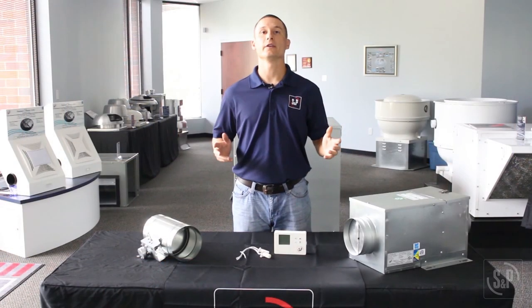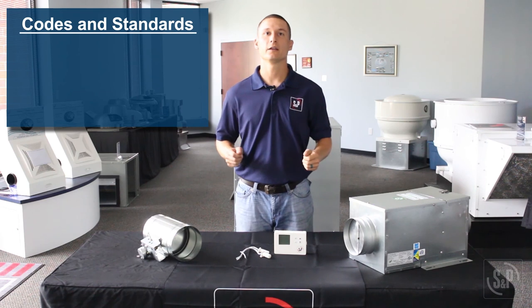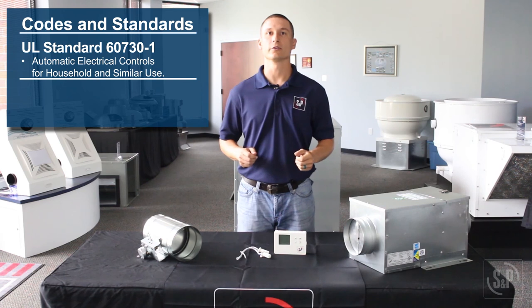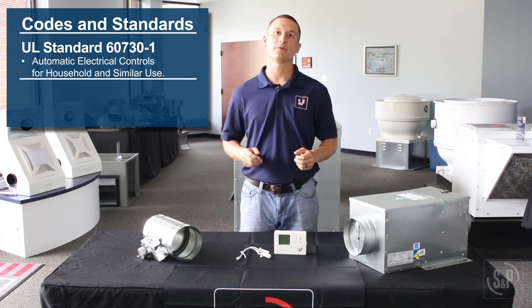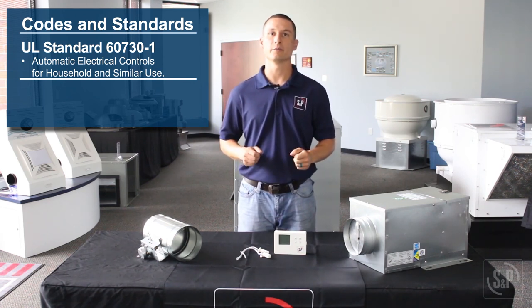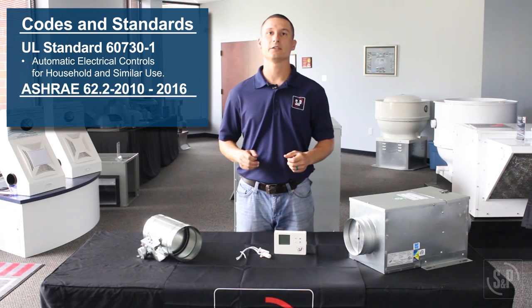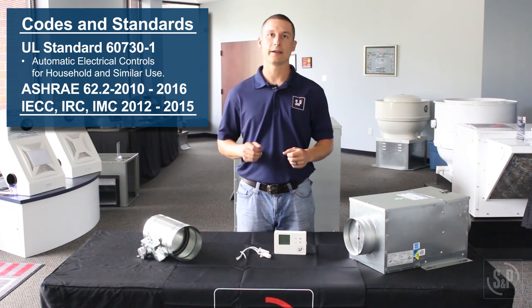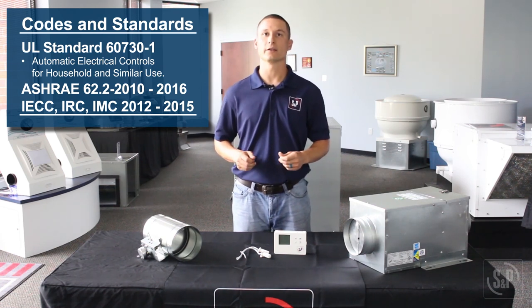The ES24V is safety listed to the UL standard 60730-1, Automatic Electrical Controls for Household and Similar Use, and can be used to meet the following fresh air ventilation standards and building codes: ASHRAE 62.2 2010–2016, IECC, IRC, and IMC 2012–2015.